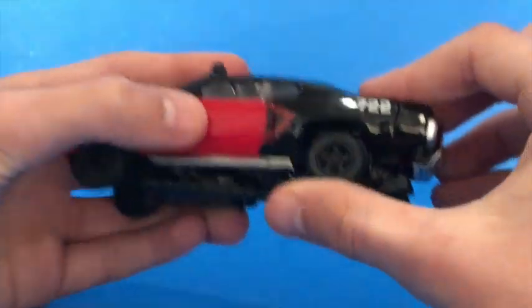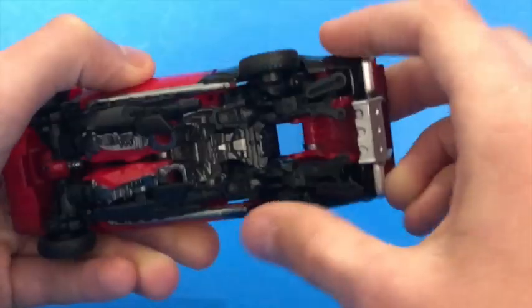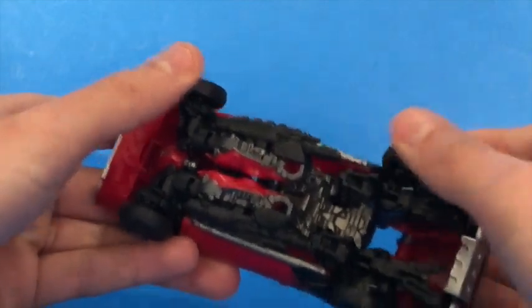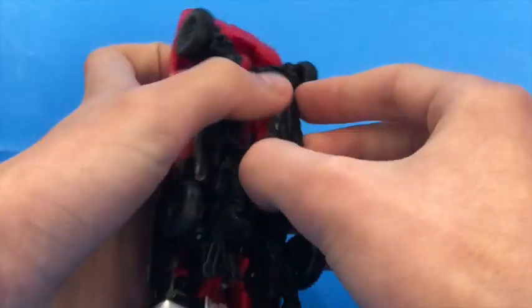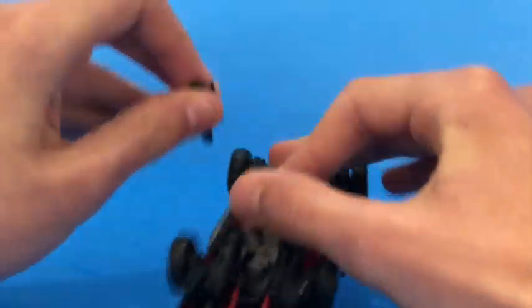She rolls okay. Her wheels aren't the best — you can kind of see how it doesn't roll very well. This tire here is the problem child of Shatter. This wheel is problematic, but this wheel over here is okay. So let's take those off before we get into transformation.